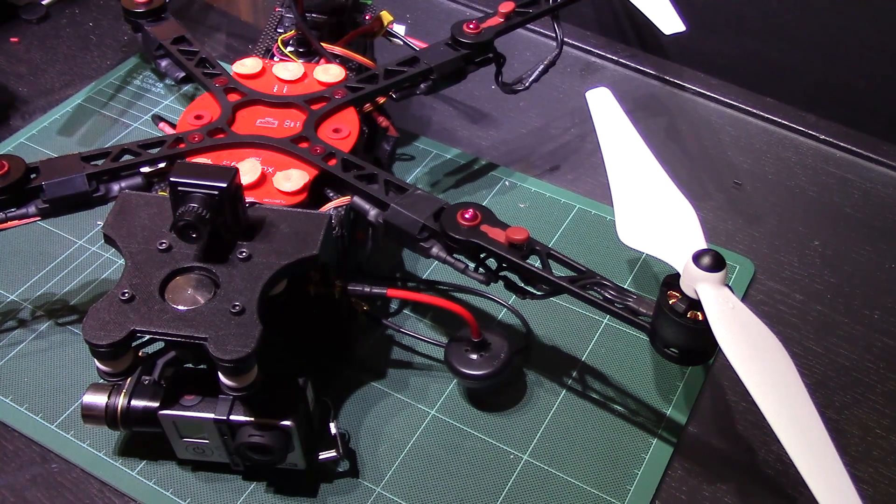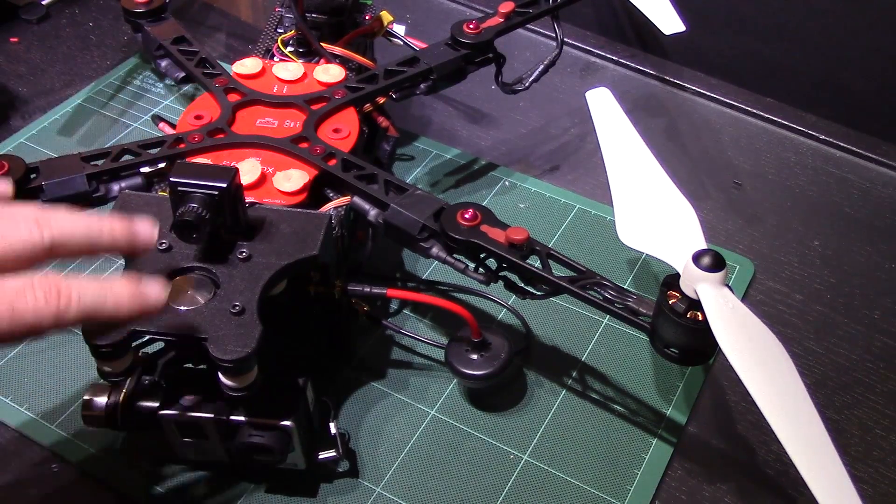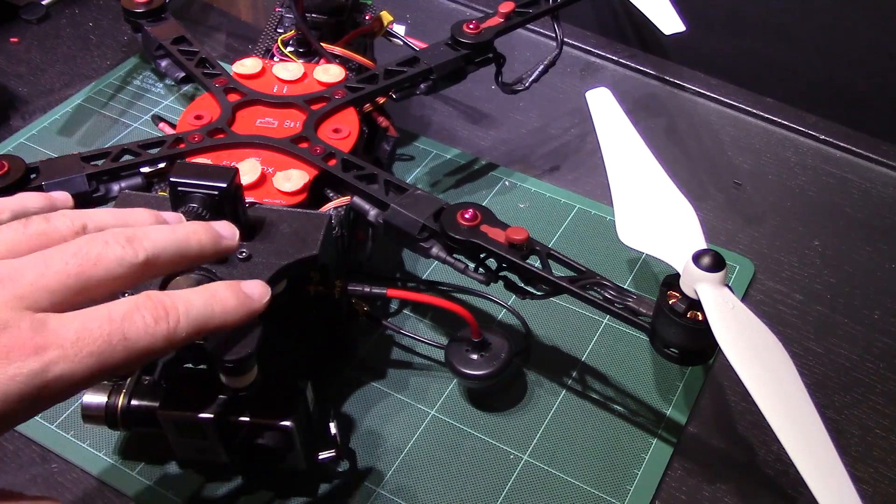Hi guys, so a quick little video here on just a simple little win that I've tried to come up with in regards to my ImmersionRC Zougon V2 Pro, and frankly any quadcopter that's of a fairly small nature. The reason I've made this video is basically one of the problems I was experiencing with the Zougon V2 Pro, especially since I've put my own gimbal mount and the H3 3D gimbal on top of it.